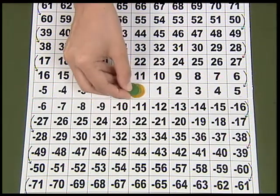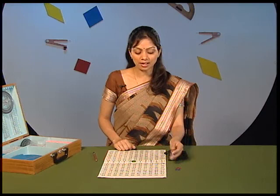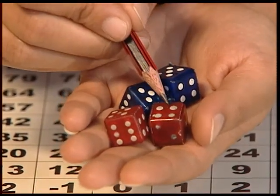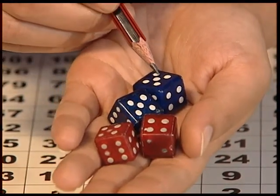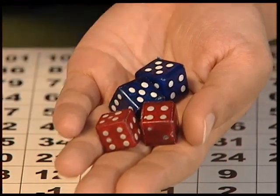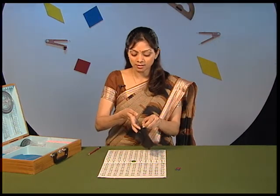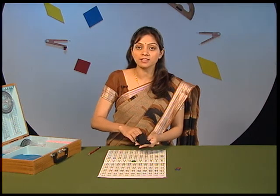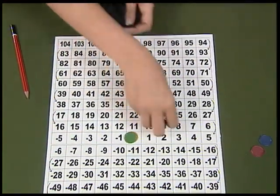Let us now understand how to play the game. This game can be played by 2, 3 or 4 players. To start the game, the players have to keep their counters at 0. Let us have a close look at the dice. Assume that the numbers marked on the red dice represent positive and the numbers marked on the blue dice represent negative. Keep the dice in the bag and shuffle it thoroughly.